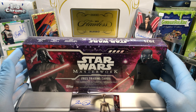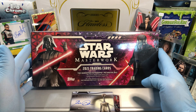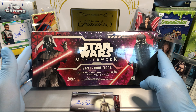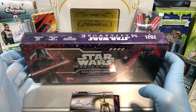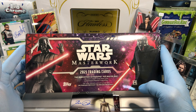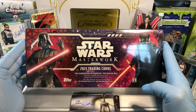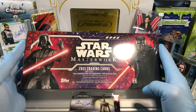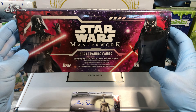Today we've got the Star Wars Masterworks 2021 Hobby Box. You get four mini boxes, and there's guaranteed two autographs in here. I haven't seen some pretty cool stuff in here — nothing too big, maybe a few — but there's still a chance there could be something huge in here, so hopefully there is.